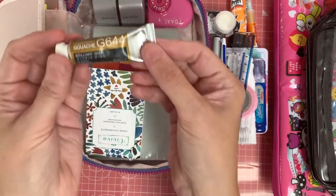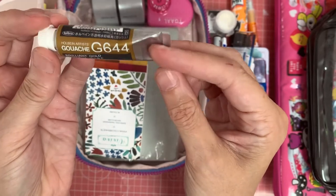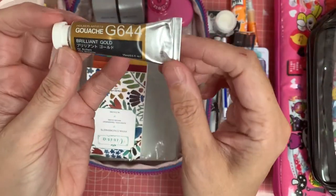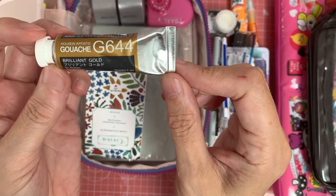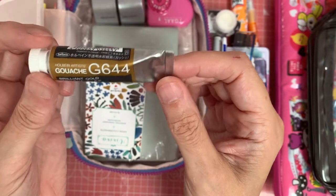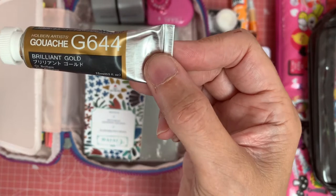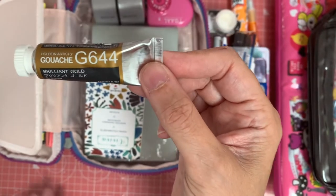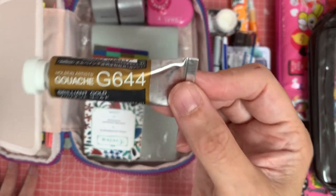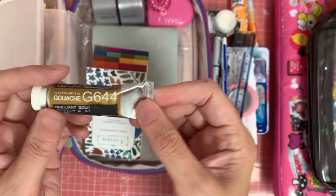I have to have some gold! This is my little tube of gouache — it is the best gold gouache I have ever used. It's a Holbein one, the G644, Brilliant Gold. It's not an acrylic gouache; it is an actual ordinary gouache, but it's beautiful and great for adding small details. So that's my little bit of glitz going in.